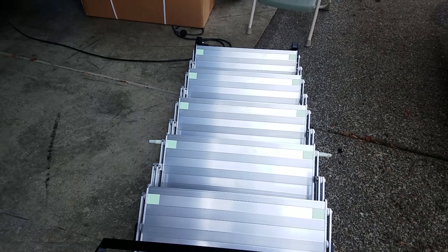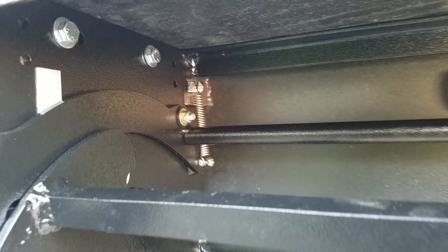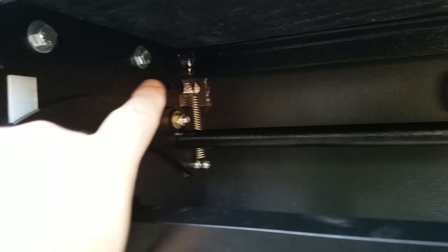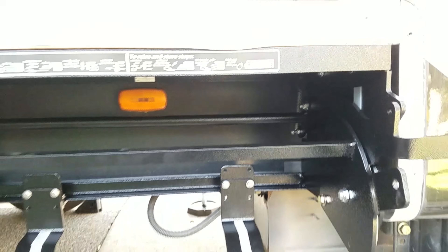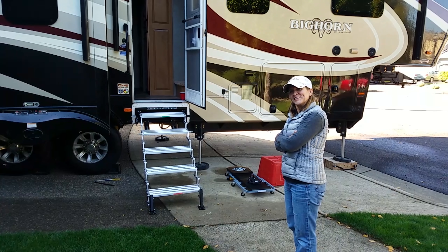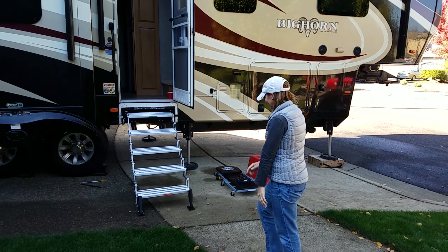We'll be attaching that frame in just a moment. We are now ready to back out and put the stairs on. Did you read the directions? I did. Nice. I'm going to try them out. Okay, do it.